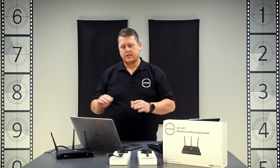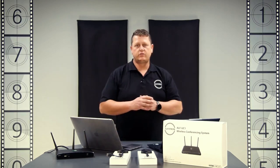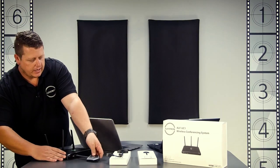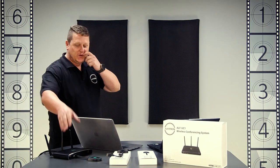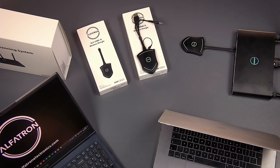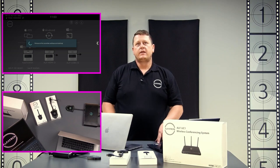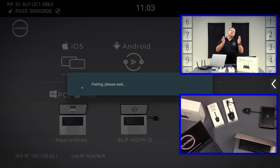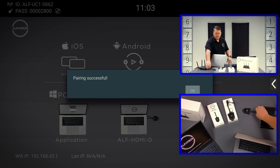To get started, you need to pair the dongles to the box. We take the USB-C dongle and plug it into the USB-C port of the UC1. On the display, you'll see the unit is flashing. The home screen of the UC1 shows that it's checking the firmware is the same on the UC1 and the dongle — they're matching — and then it says 'Paired Successfully'. We don't have to click OK or anything; it just pairs and we're done.